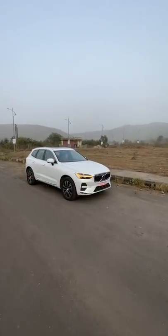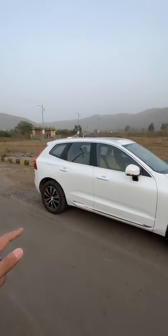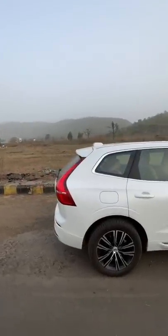This is the Volvo XC60 facelift — looks really nice, especially in white colour. The wheels are also good in terms of design and it doesn't look like an SUV, more like a station wagon.